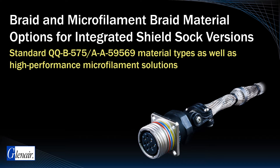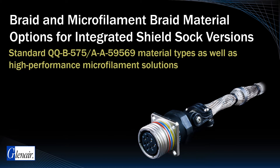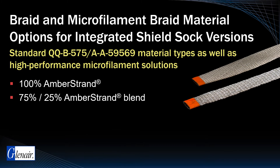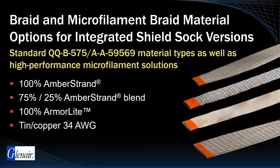Swingarm articulating 3-in-1 strain relief backshells may be specified with a length of integrated shield sock material. Glenair offers standard QQB 575 type material for this purpose, as well as higher performance microfilament, metal clad, stainless steel, and composite braid, in 100% amber strand, 75-25% amber strand blends, 100% armor light, and conventional tin copper.